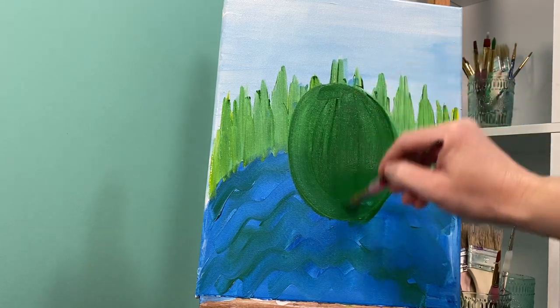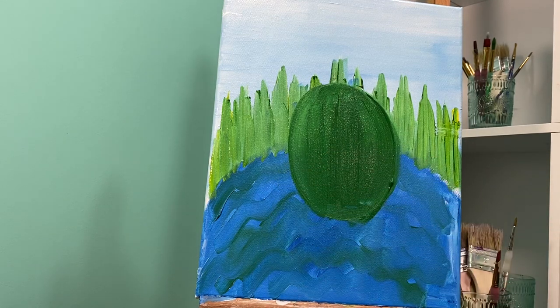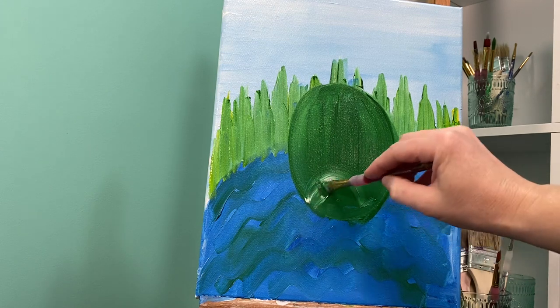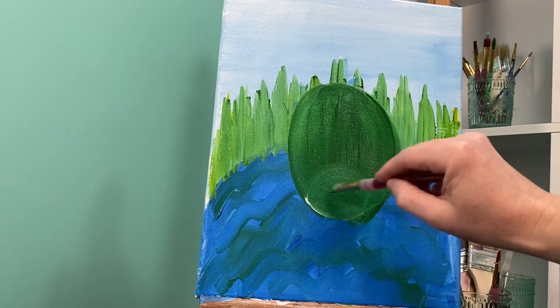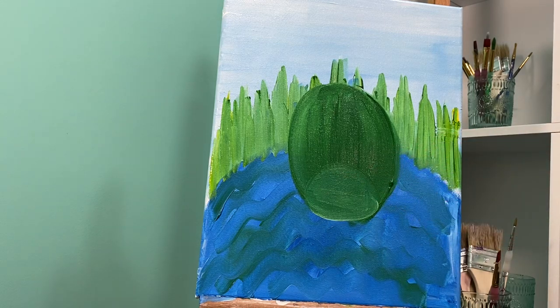Doesn't it look like a floating watermelon? Now without washing my brush at all I'm gonna grab just a little bit of white paint on the corner and I'm gonna make a little bump in his belly — it looks like a little rainbow. I'm gonna give him a nice belly; his belly is gonna be a little bit lighter than his body, just a little. Then I'm gonna wipe my paintbrush off and set it to the side.